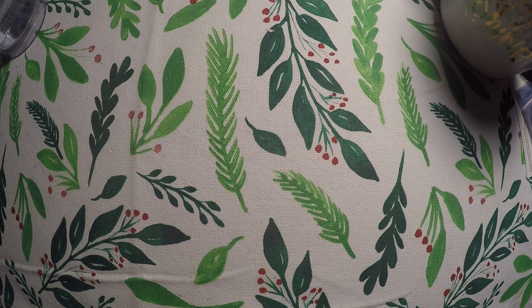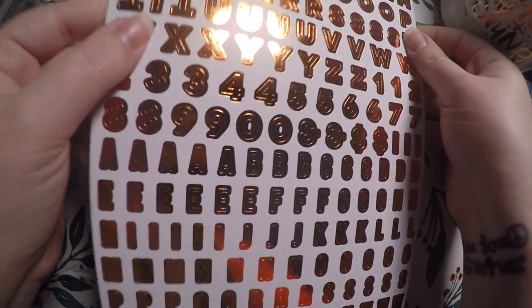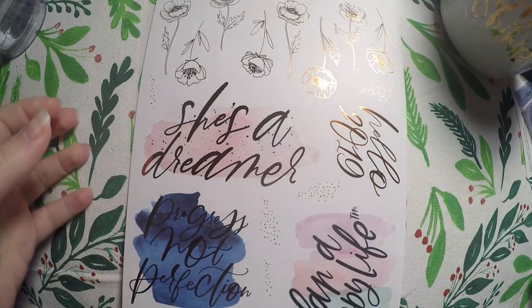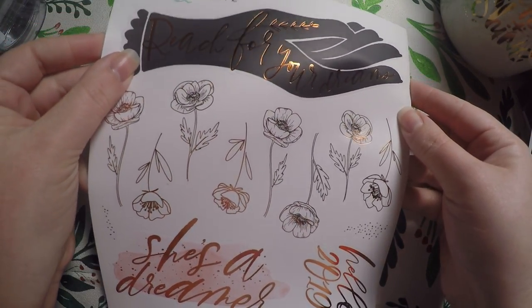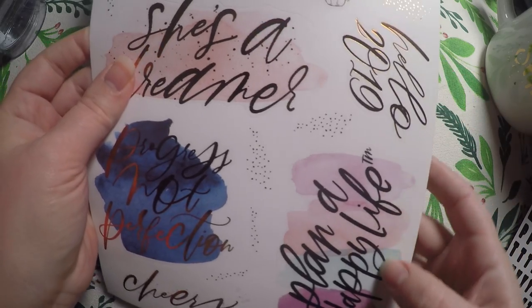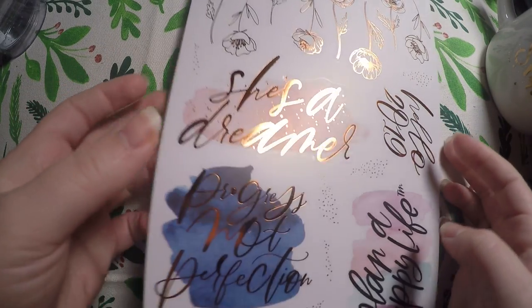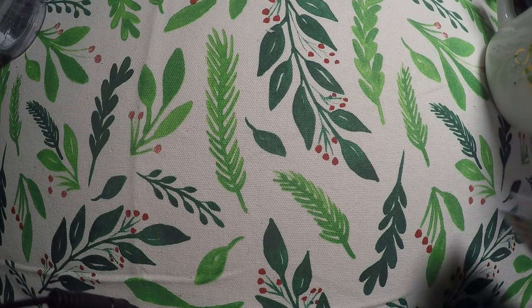Continuing on, we've got some sticker sheets — two sheets in this pack. We've got our alphabet with that coppery kind of gold, very pretty, and numbers down at the bottom. Then — I'm so happy that's a sticker — 'Reach for your dreams' like we saw in the calendar. It's super pretty. These flowers, 'She's a dreamer' — what we just saw in the calendar but in a much bigger version. They are quite large stickers. Definitely have to find something to use those for because I really like them.